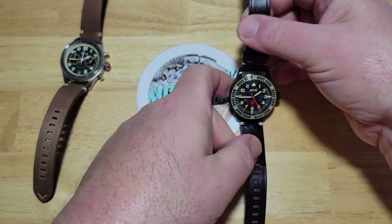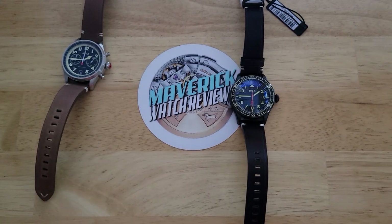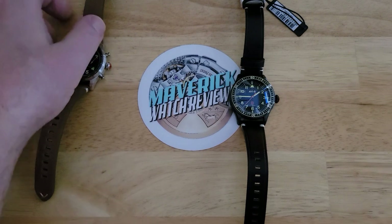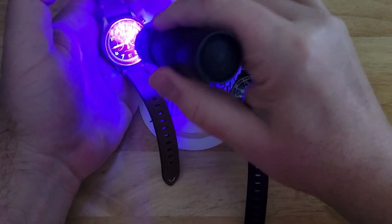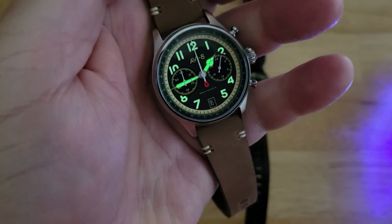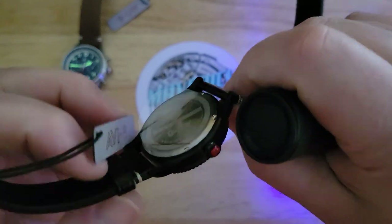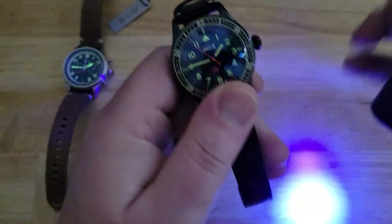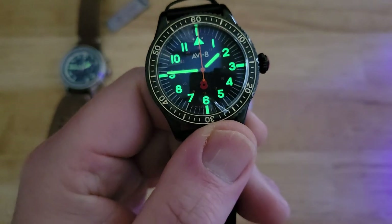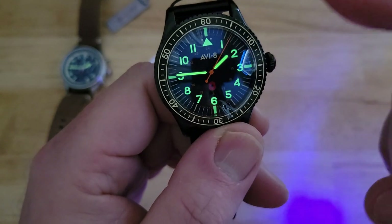Let me go ahead and give you a loom shot on both of these and try them on as well. Here's the loom on the chronograph — wow, pretty good actually, not too bad. And here's the loom on the Flieger-style watch. I really like that loom — those rectangles at three, six, nine, and twelve look really cool.